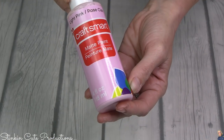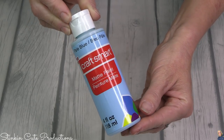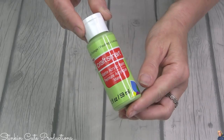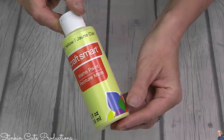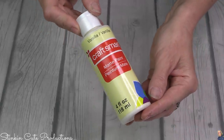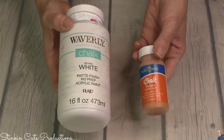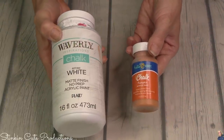Before jumping into all these quick and easy DIYs, I'd like to show you the colors and theme of this tray. Craft Smart is a lot of the paint I'll be using because they had a lot of the pastel colors — the pinks, blues, purples, greens, yellow, and I even went with a vanilla. The only color outside of Craft Smart that I mixed on my own was orange. I need a pastel orange, so I'm making my own out of Hello Hobby's pumpkin orange and some of Waverly's white chalk paint.